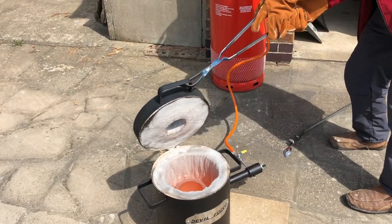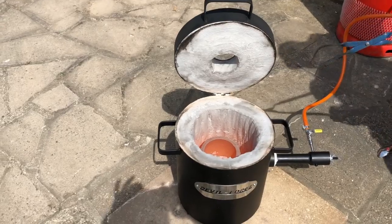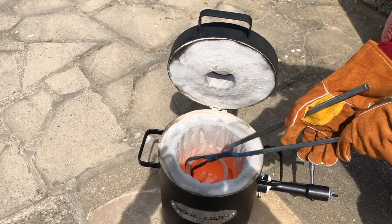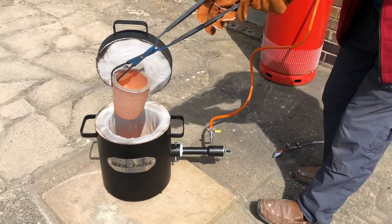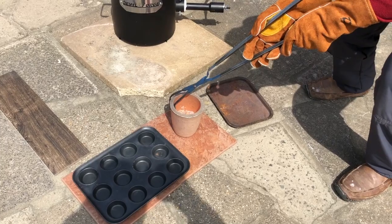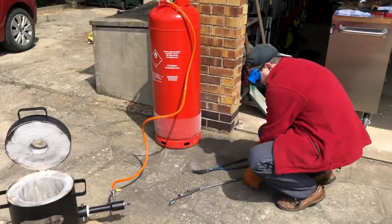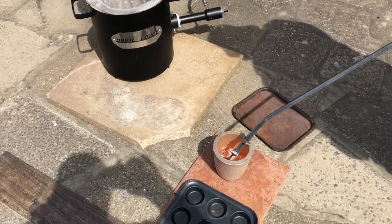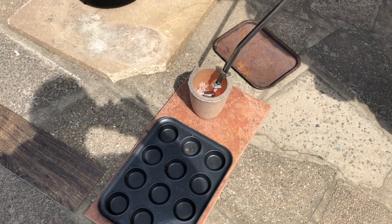There we go. I'm going to take the crucible out. It could probably get rid of the dross while it's in position but we're not going to do anything clever to date. Got some ceramic tiles, which I'm hoping are a good idea. There's quite a lot of dross — the skins of all them bits of material.